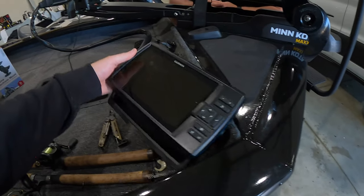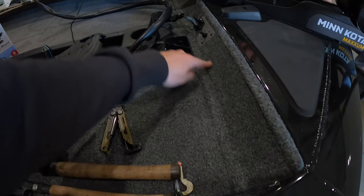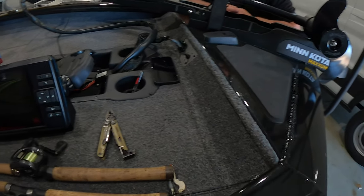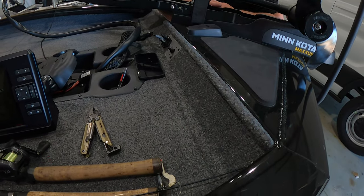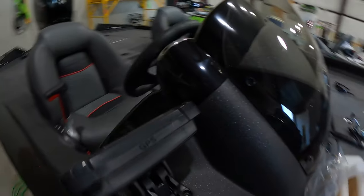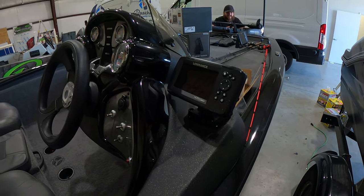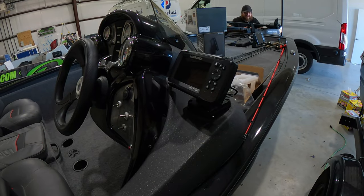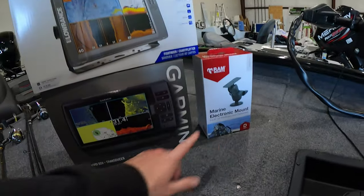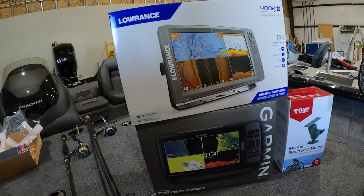We're gonna be going through the process showing you guys how to rig up these units. I've got the nine inch out here already, we're gonna be putting this bad boy at the bow, show you how to get through this back plate which is pretty much standard on all the 175s and the larger trackers. Over on the console we're upgrading this little five inch and putting that big old 12 inch on there. I've also got this RAM arm here for the nine through 12 inch fish finder chart plotter.